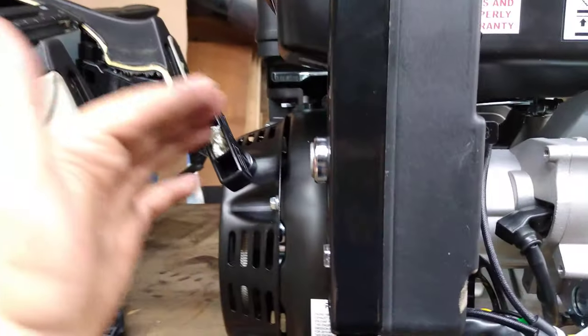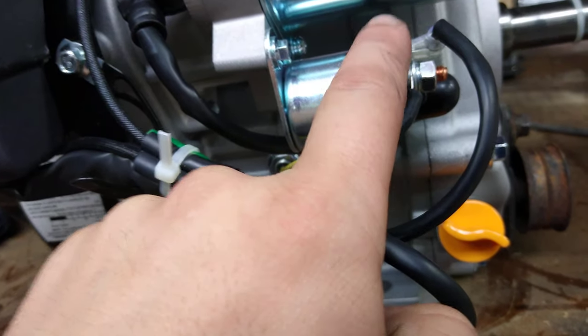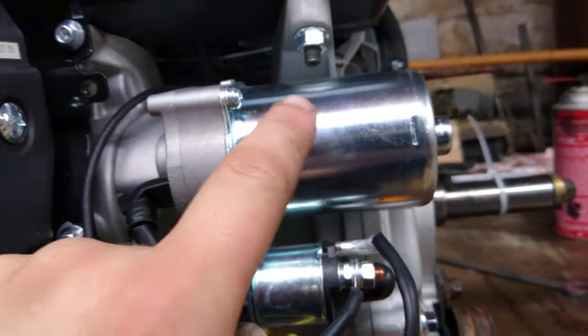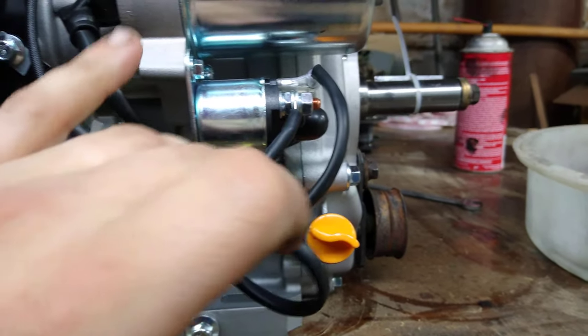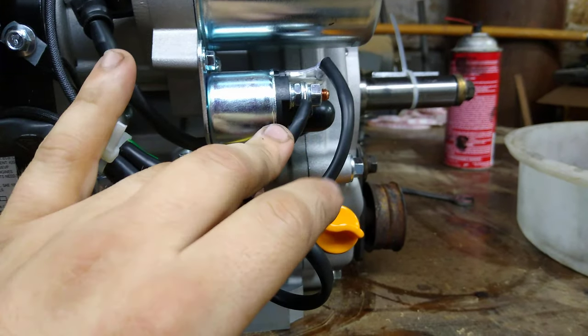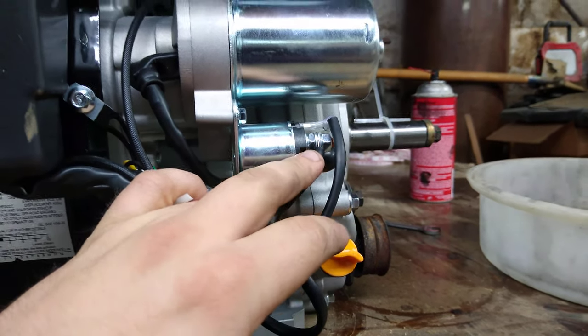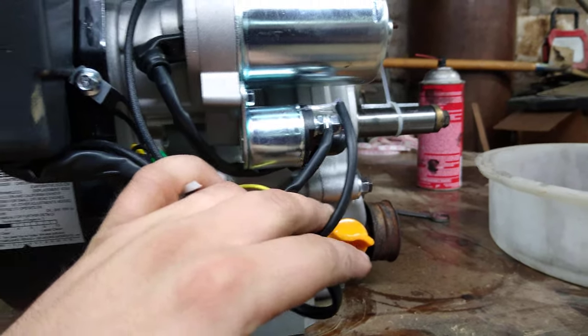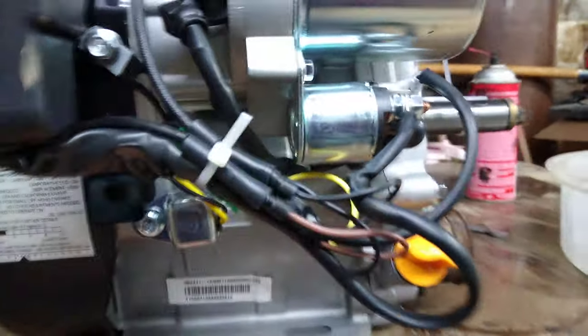When you turn the key, you're essentially taking this hot all-the-time wire and connecting it through continuity down the lead into the solenoid, which engages the starter to crank the engine. Off that lead you could run wires for a headlight, but since it's hot all-the-time the light would stay on constantly. For accessories you'd want to pick up off the switched run-on wire, which you'll be able to find out of this harness.